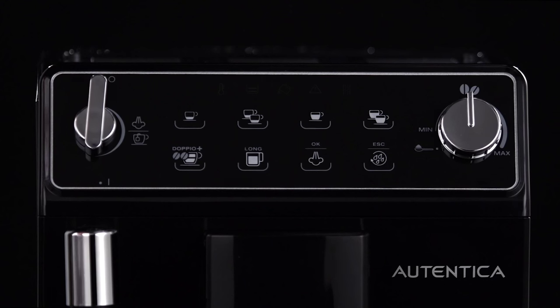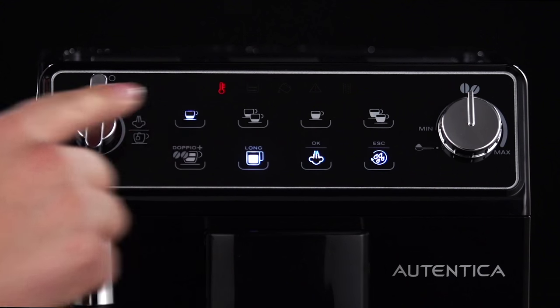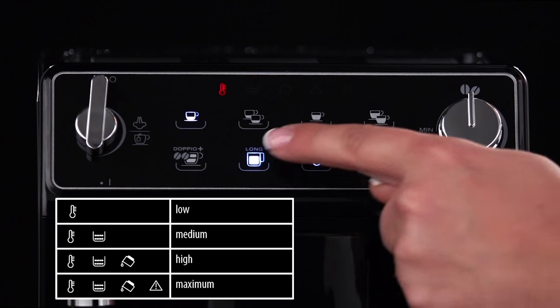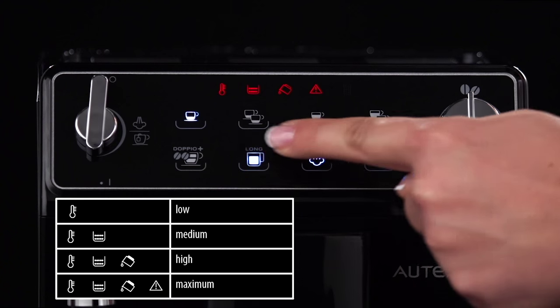press and hold the 1 cup of short espresso coffee icon until the lights and icons on the touch screen come on. Press the long coffee icon to select the required temperature: Low, Medium, High, Maximum.